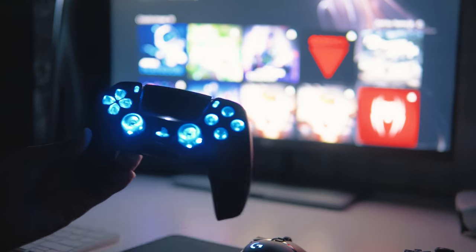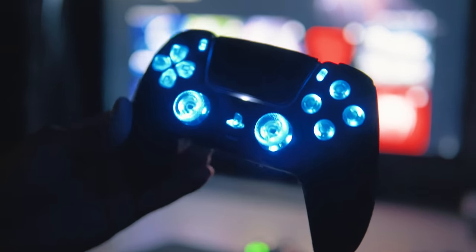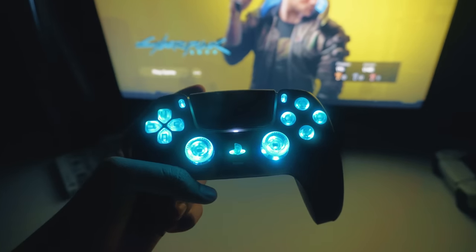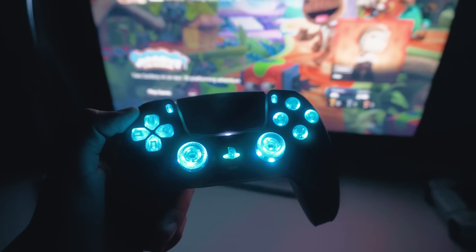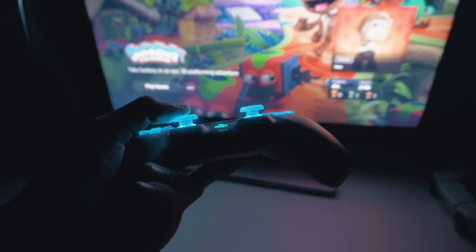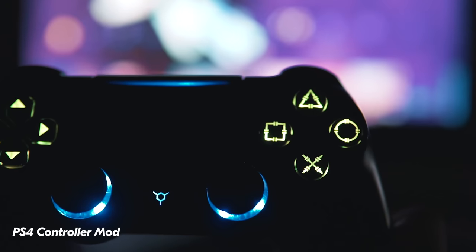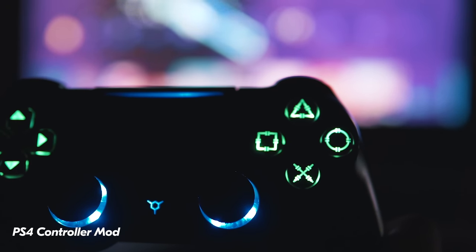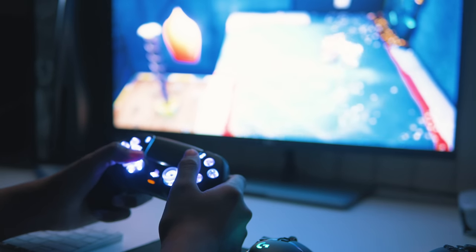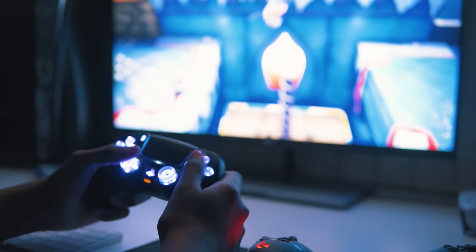A PS5 RGB controller mod that takes less than an hour to install and looks fantastic. A couple of notes: there are no trigger lights on this mod unfortunately — I suspect that's because of the complete redesign of the haptic triggers, but maybe one day they'll figure that out. Also, this mod kit doesn't have the ability to change the color of individual areas on the controller, but that's likely because of the price point. Battery life is alright — only about an hour lost with the mod enabled, and worst case you can always disable it.